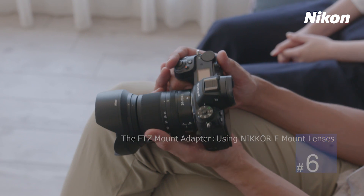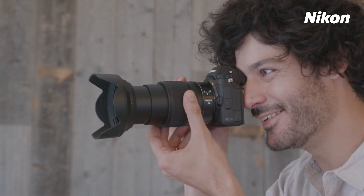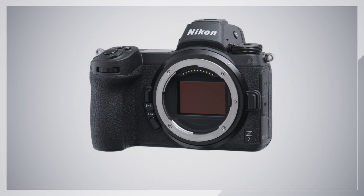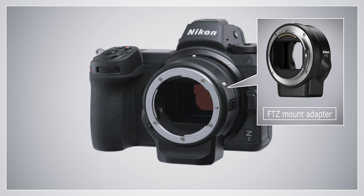Nikon Z series cameras use Nikkor Z lenses, which are newly developed for the Nikon Z mount. In addition, the FTZ mount adapter gives you access to around 360 Nikkor F mount lenses.